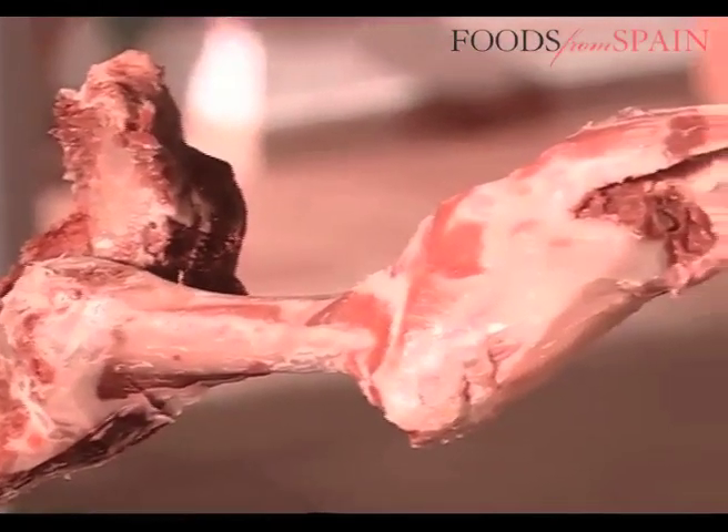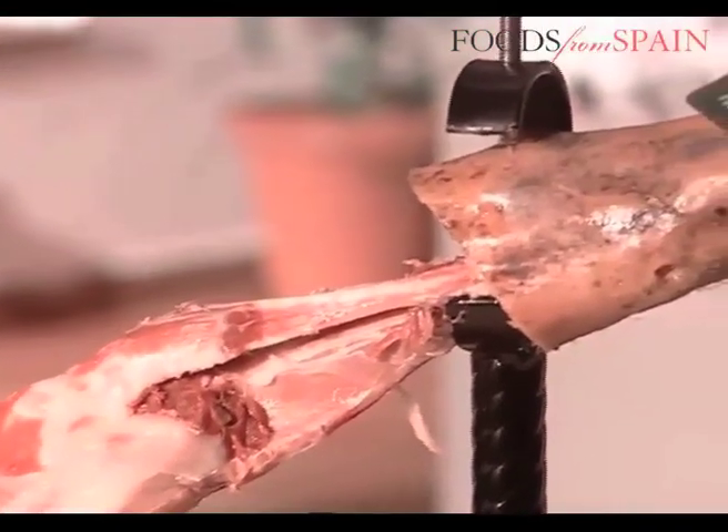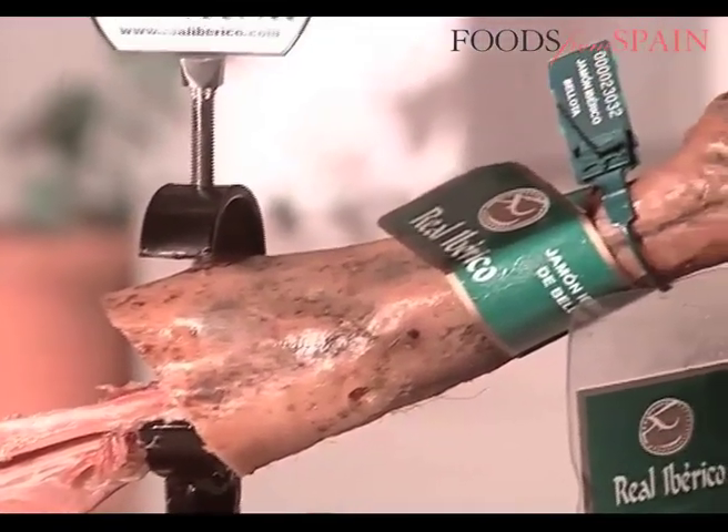The bone is then cut with a saw into four to six-inch pieces. These are used to make stocks which, due to the nature of the raw material, will have an exceptional flavour.